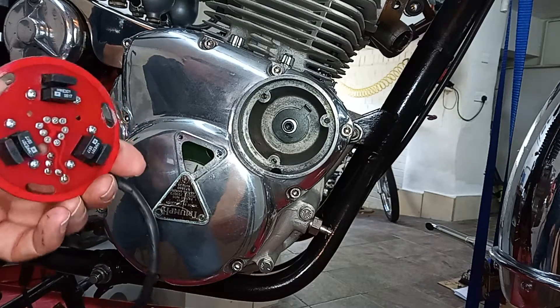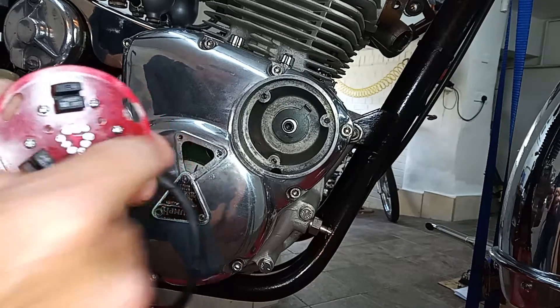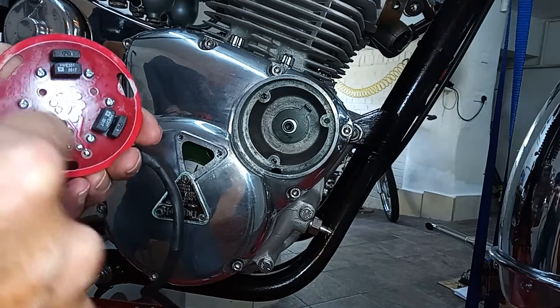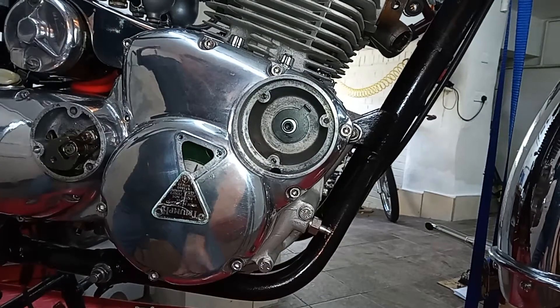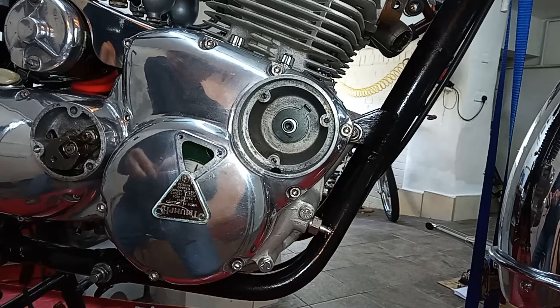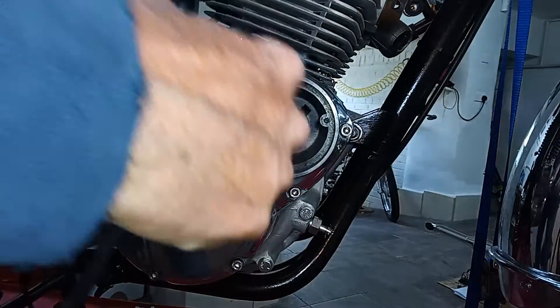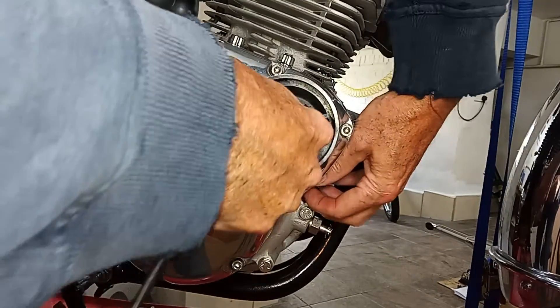We've got the sensor plate with three pickups. The blade from the rotor goes in between the pickups, and that's what triggers it to fire the plugs. We've got a nice long cable and we feed that cable up through the hole in the bottom — there's a casing in there — and it should go straight through and come out the back.